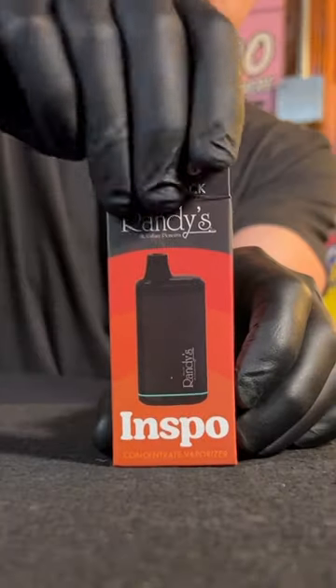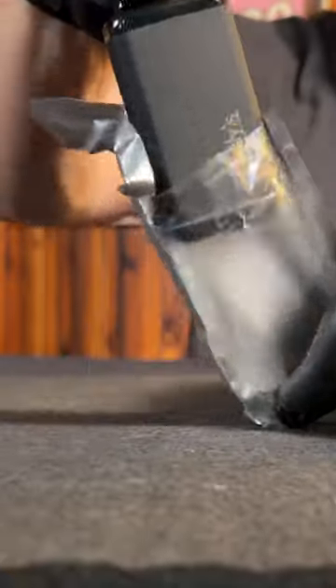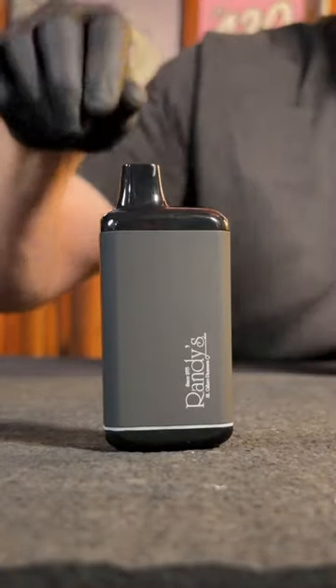Toss all those old car batteries in a drawer. You've got the Randy's Zinspo now — you don't need anything else. This is a 510 battery. It looks exactly like a disposable, and it's even packaged like one too.